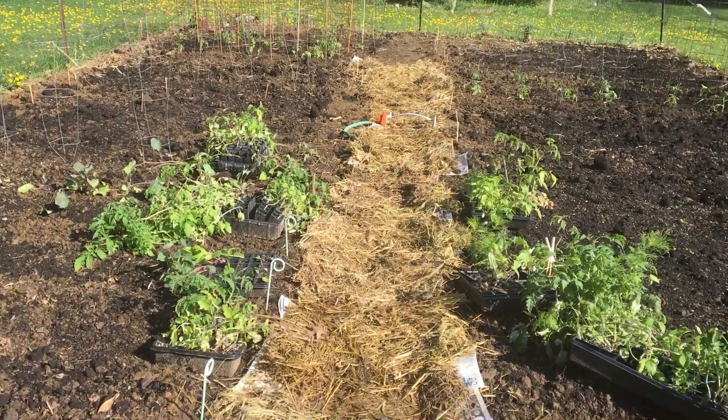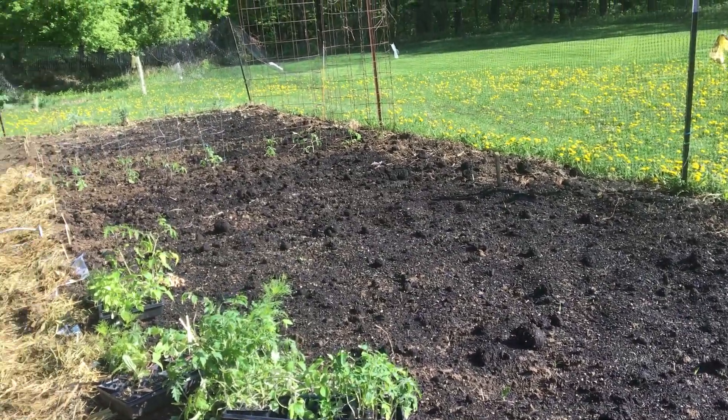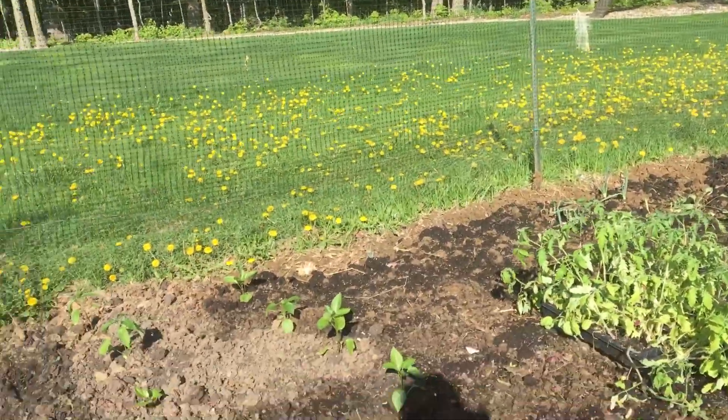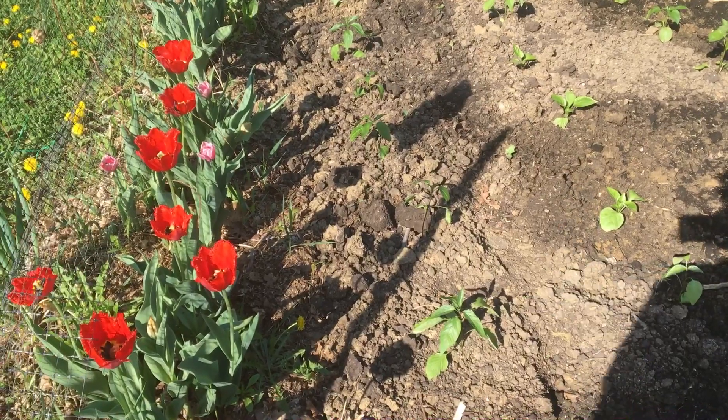It is May 10th and this is a morning garden tour. It's earlier in zone 5 than I've put things in the ground before, but I wanted to take you on a quick tour. My tulips are doing lovely — that's the first year I've had them here and I'm happy they're there.